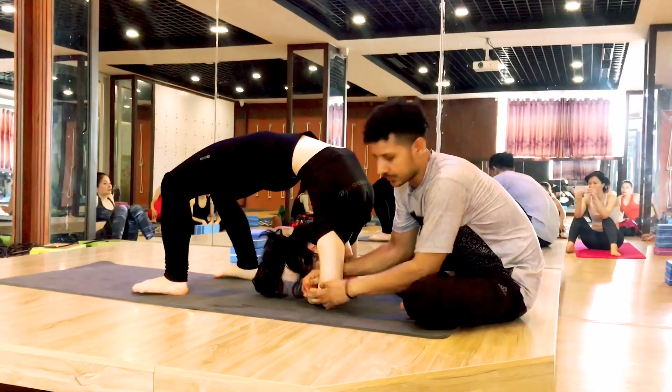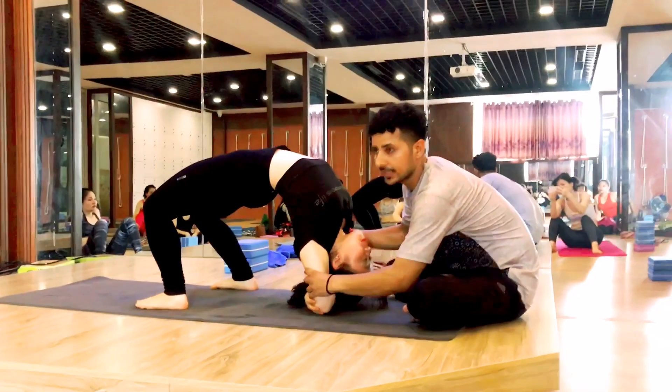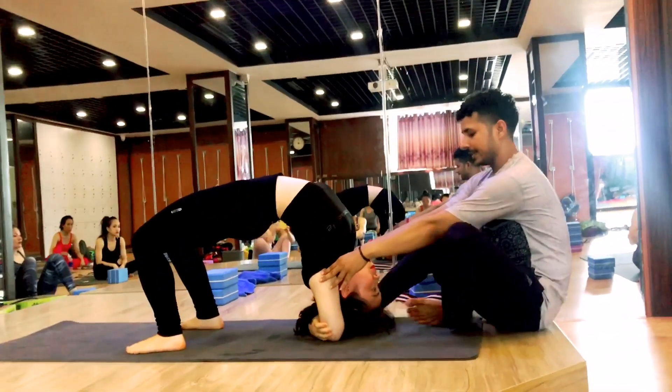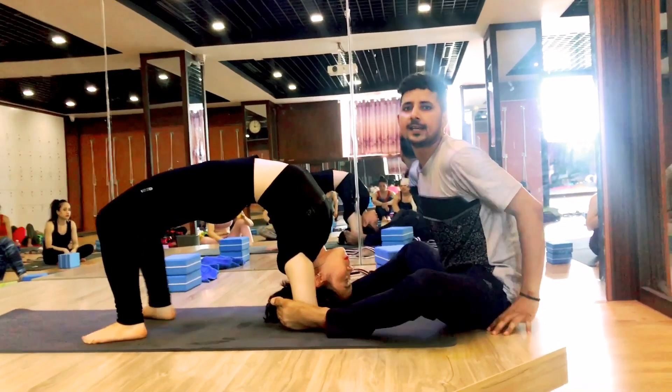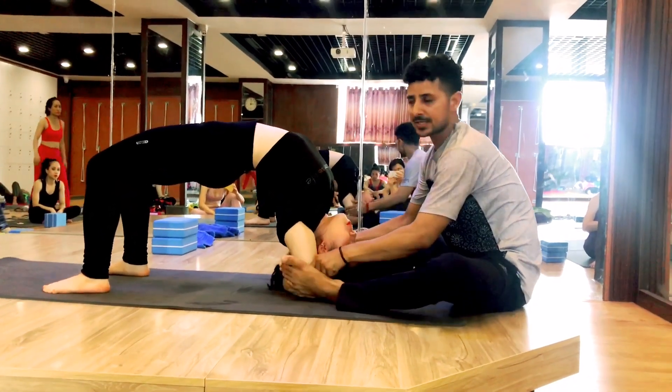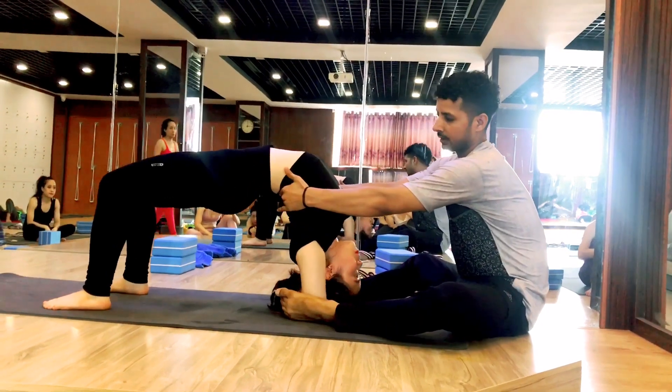First catch the elbows. Okay, slowly catch the elbows. I can make this and then I will place here. You can tuck here like that. Okay, don't make it open. Like you are here. Catch elbows. Soles.